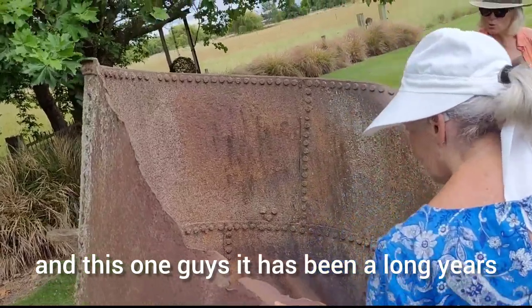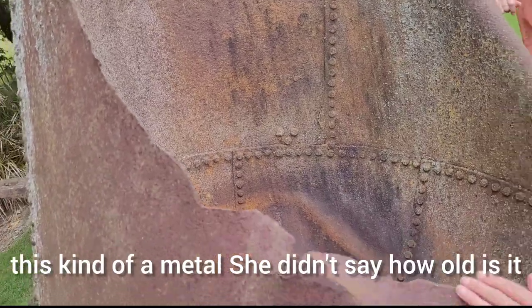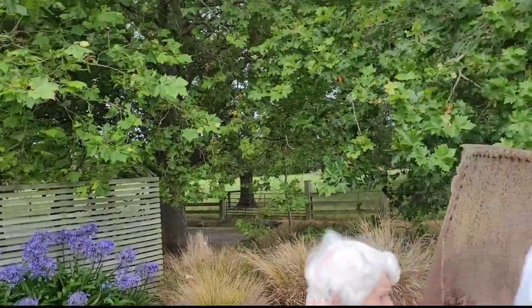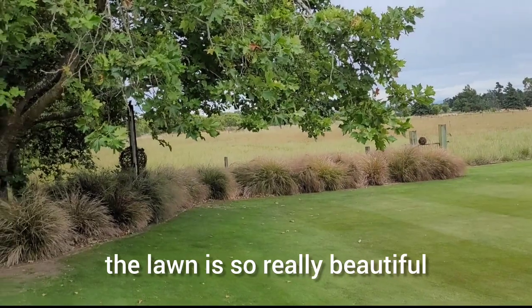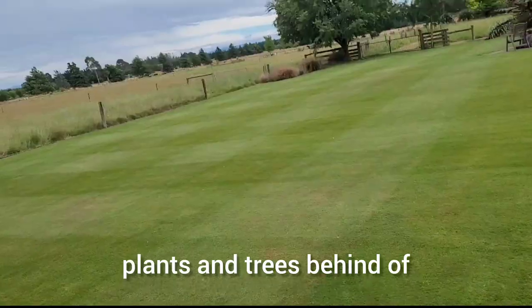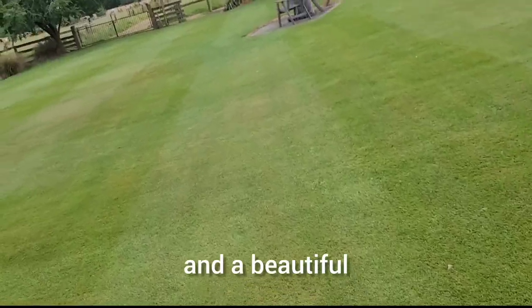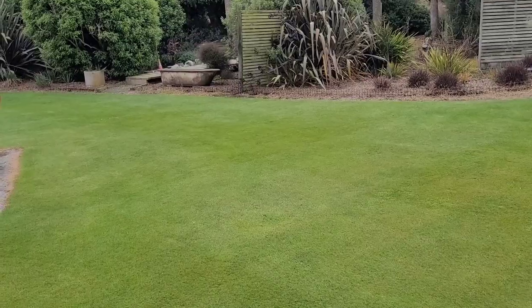This one has been here for long years. The owner said it's almost a hundred years old, this kind of metal. When they bought this land, it was still there. The lawn is really beautiful, and they have a lot of plants and trees — almost 10 hectares or 4 hectares. They also have a beautiful house and structures made from metals.